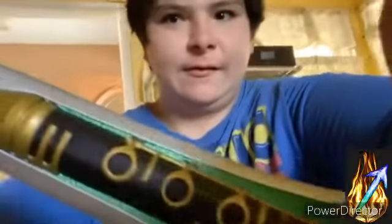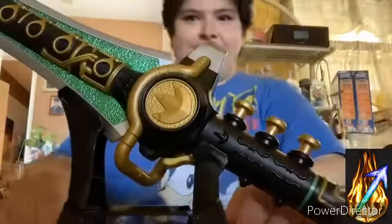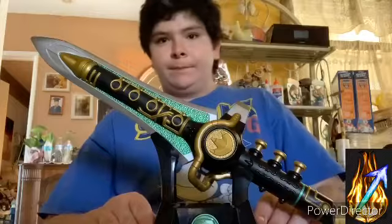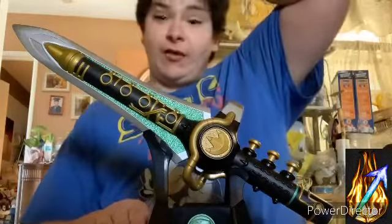This is kind of nice for the price I paid for it. The little stand if you wanted it — the setup is so big I can't even fit it into the frame. So yeah, that's my review on the Lightning Collection Dragon Dagger.